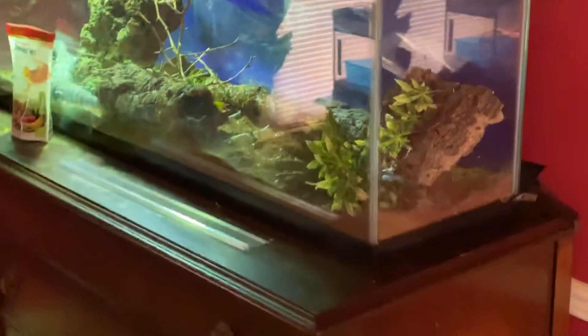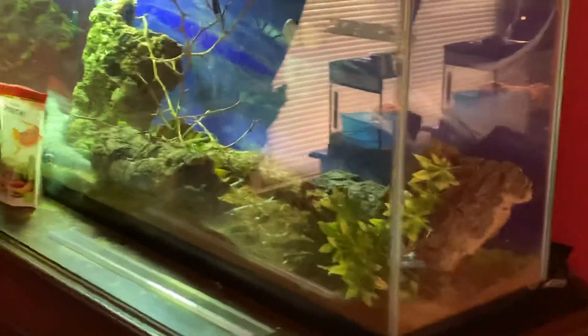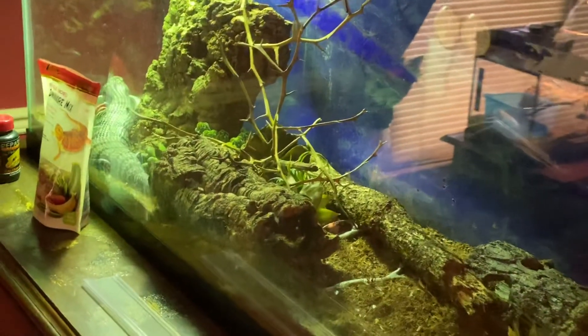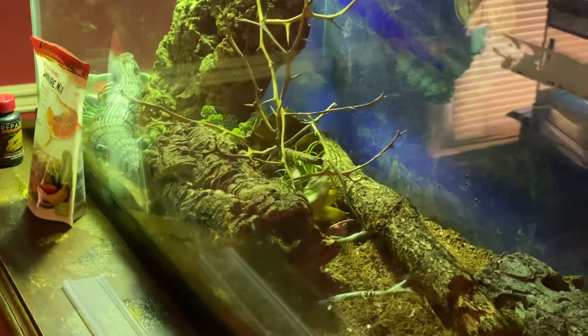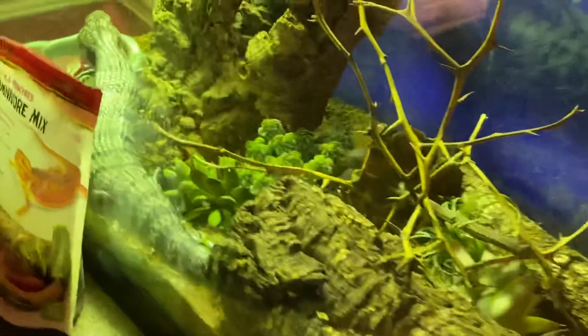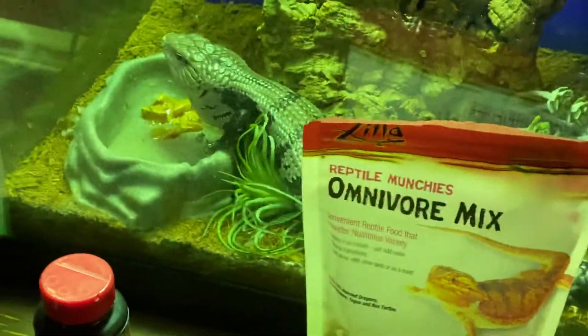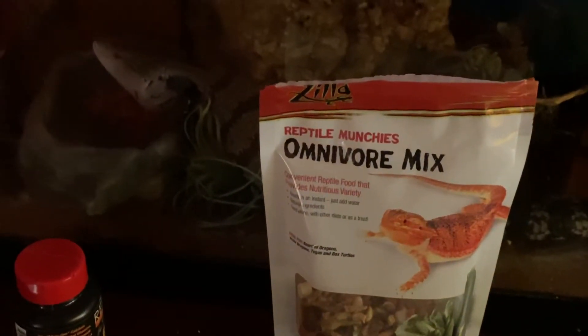I feel like a little Jaws music might help dramatize the moment, just been turning on all the aquarium and reptile habitat lights. The heat lamp has a safety thing on it and it cycles itself down periodically — that will be its first cycle. It's every five or ten minutes that it warms up enough.